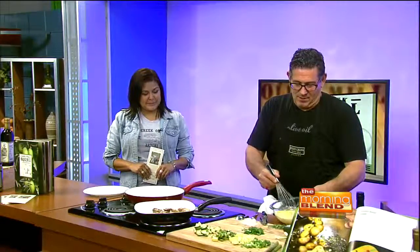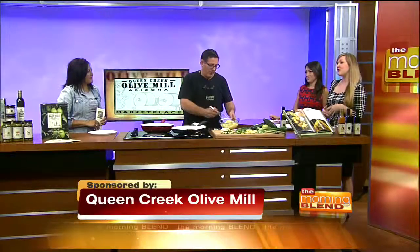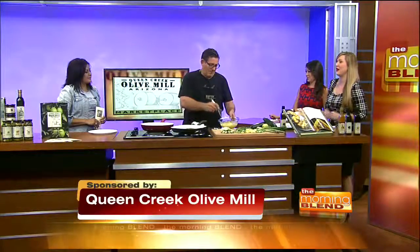They say it is the most important meal of the day, but it can be hard to think of new things to drum up for the family for breakfast. That is why Perry Rea and Nietzsche Verdugo are here to show us not one, but two easy dishes we can do and add to our breakfast table using some of the amazing extra virgin olive oil from Queen Creek Olive Mill.